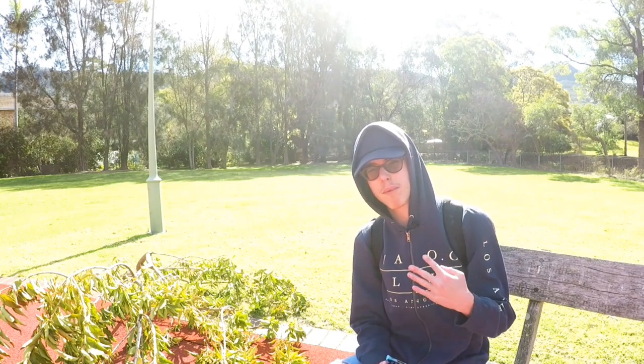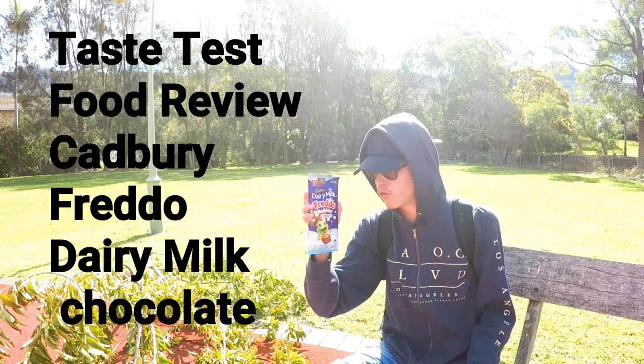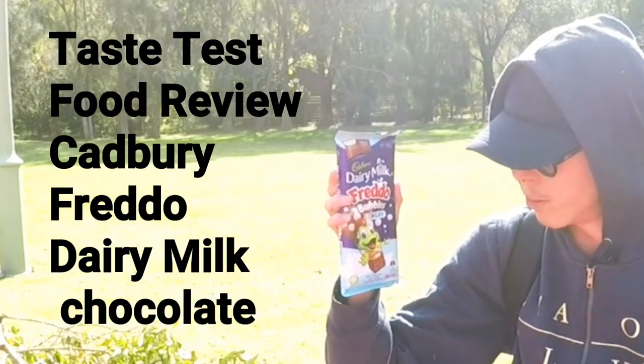Hi everybody, I'm Caleb Templeman from CalebGentleman.com. Today we are going to be doing a taste test and a food review of the Dairy Milk Fretto Bubbles.